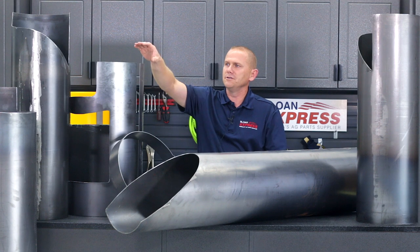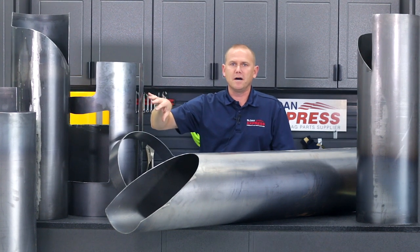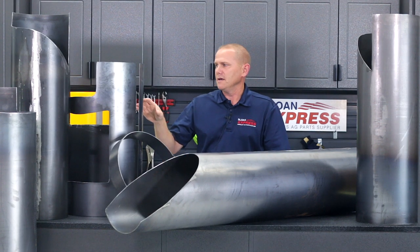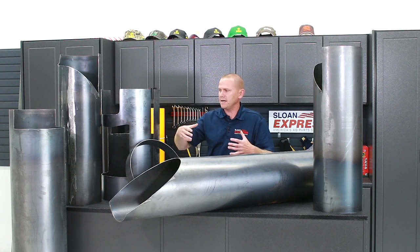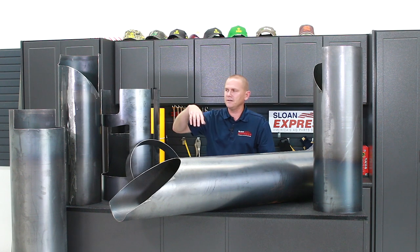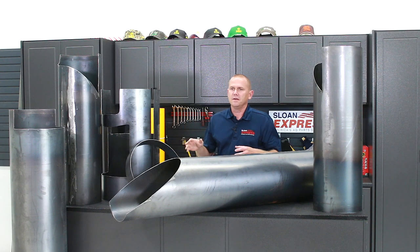Now we're going to skip over to this liner I have here to my right on the table. This one is going to be a little bit different. This is getting into your Case IH combines, but on the vertical unload tube — right off the side of the grain tank. What this is going to do is, if you start to get wear through that tube, you can actually insert this and it's going to take the place of that tube in a sense. It will slide in just like a sleeve and weld in place.